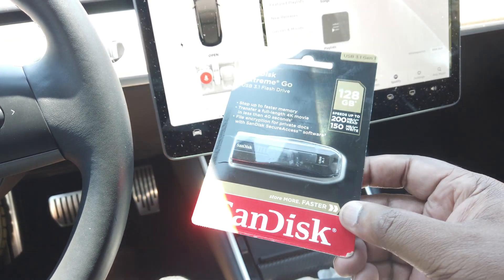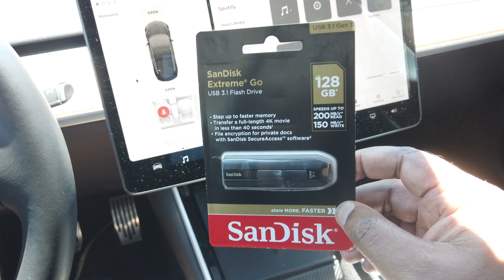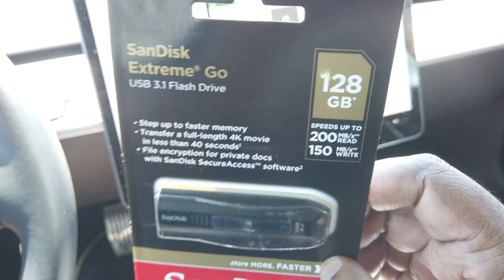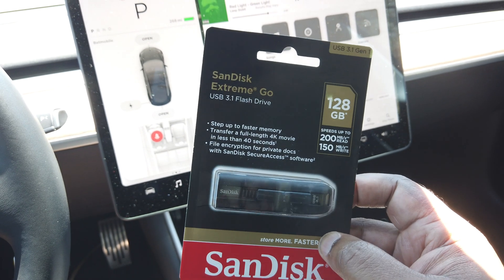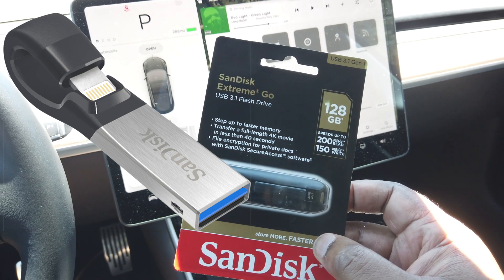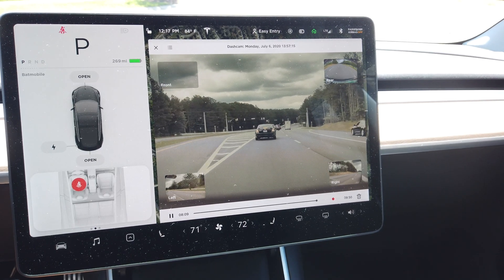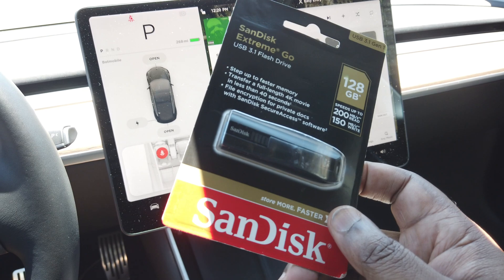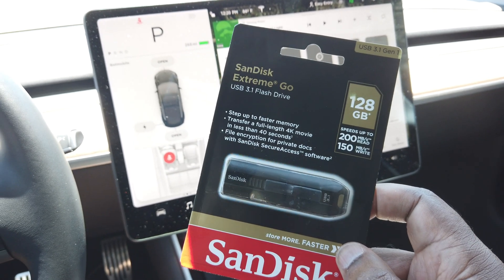I'm holding in my hand a brand new SanDisk USB Extreme Go USB 3.1 flash drive, 128 gigs in size. You don't really need one that big, but I like larger sizes so they can hold more storage until I get a chance to review it. You might say, Terry, you normally recommend the iXpand — and you're right, I do. But now that we have the ability to view videos right on the dashboard in the dash cam viewer, I just don't need the iXpand as much because I'm not having to take it out and plug it into my phone. I can review clips right on my device. We're going to open up this brand new SanDisk drive and format it right in the car from scratch.